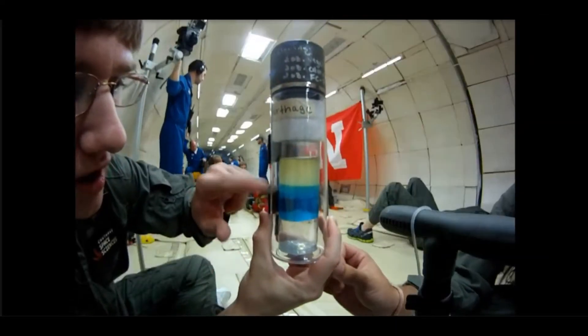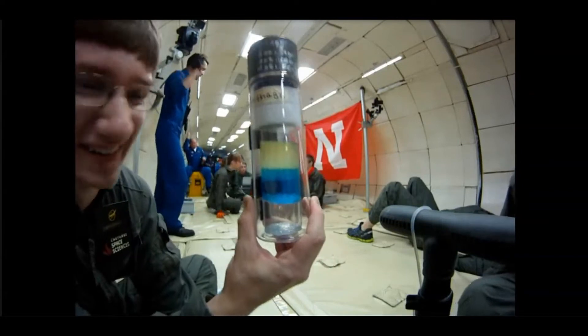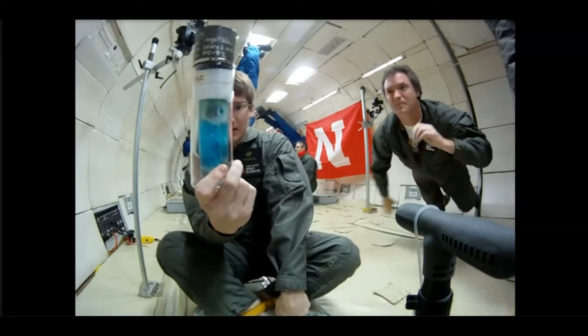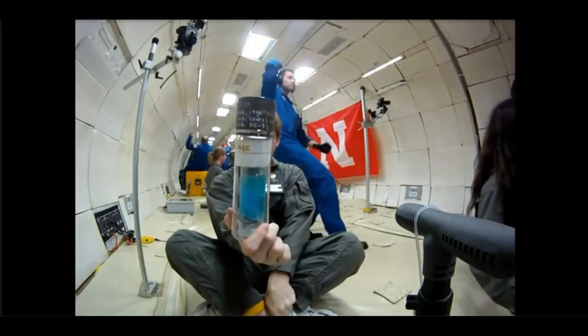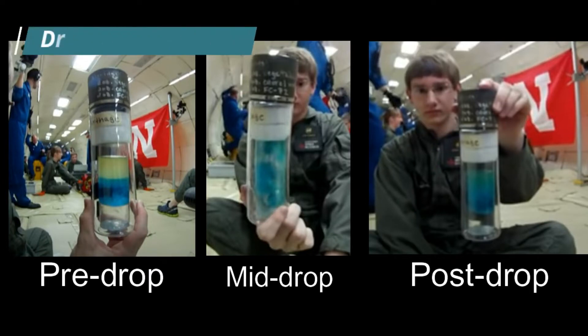We have FC-72, water, and vegetable oil. As soon as we hit zero, as soon as we go into microgravity — you'll see. Shake, shake, shake — kind of ruining the experiment there. That looks pretty sweet. I could see some major clumping and movement going on there. And just as something was starting to happen, the guy shook it up again before the drop was even complete. Please notice how at the end of the drop, the vegetable oil and the water never fully separated out like the FC-72 stuff has.